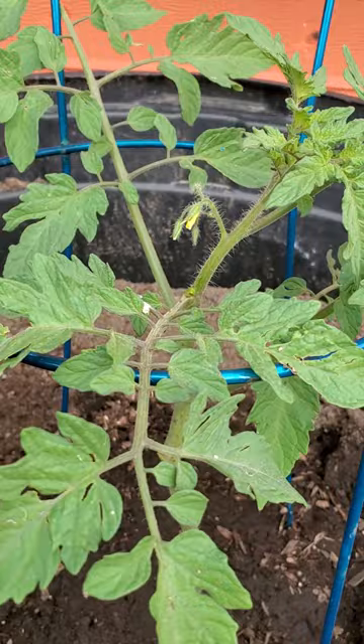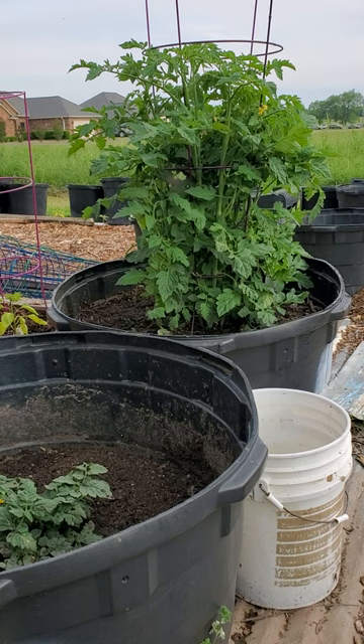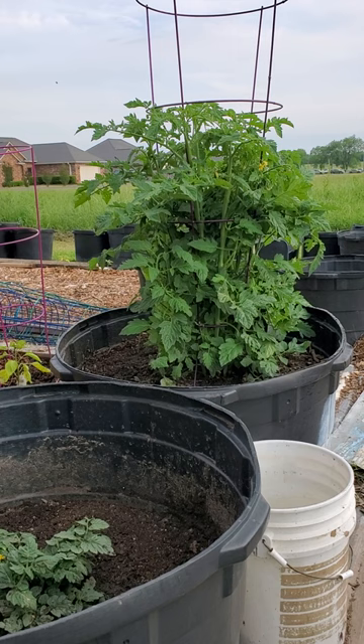A good reason to trim our tomatoes is so we don't end up like this thing — it's out of control and needs a lot of work. I accidentally knocked the top off of it when I was planting it, so it sent out several stems. It got more attention during all the floods we were having, so it's kind of out of control, but we'll get to trimming that later.